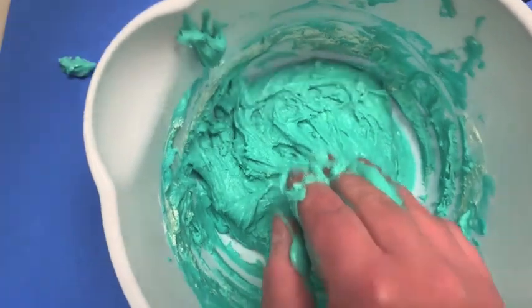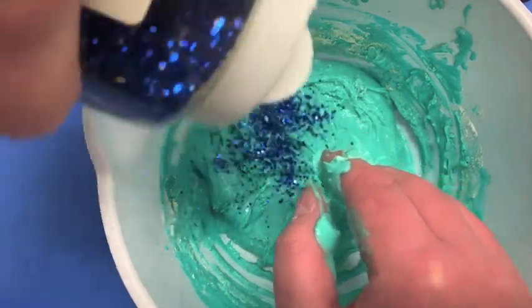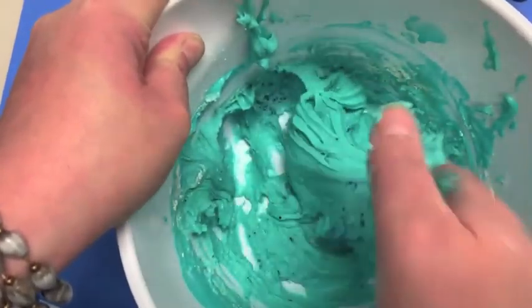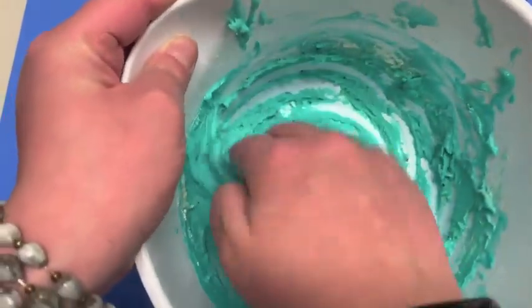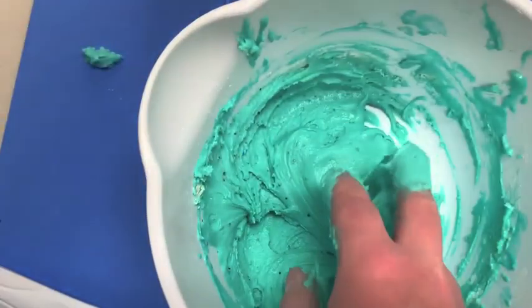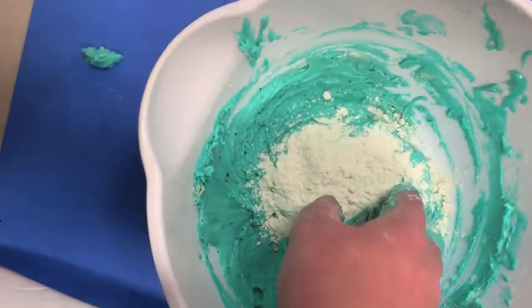When you are mixing it with your hands, you can also add the glitter. I'm going to add some blue glitter in here. I love adding glitter into Play-Doh because it just sticks in there and adds some fun sparkles. You can see how the material is starting to really stick together. I might add a little bit more flour and salt to get less of a goo consistency and more of a Play-Doh consistency.